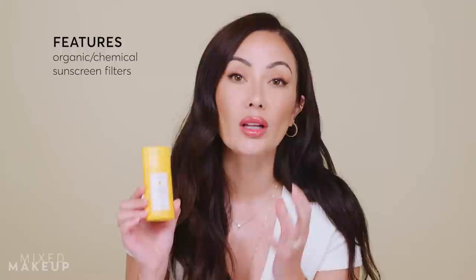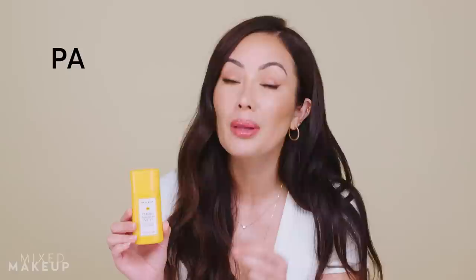Before I get into the details of what makes this sunscreen so special, let's talk about the basics. This is an organic filter sunscreen — chemical filters. We use avobenzone, homosalate, and octosalate. As the name suggests, this is an SPF 50 sunscreen. We also went ahead and got a PA rating on this, so it's PA++++, which is the highest rating you can get. That was really important to me because it's truly a broad spectrum sunscreen.